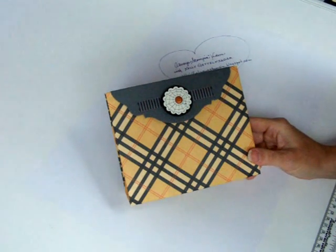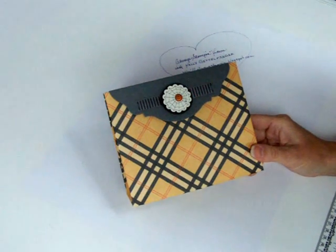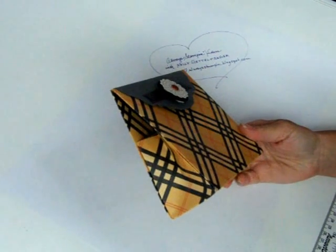Hi there everybody. This is Kelly Ghettofinger with Always Stampin' Videos. Today I'm going to show you how to make the One Sheet Wonder Bag.